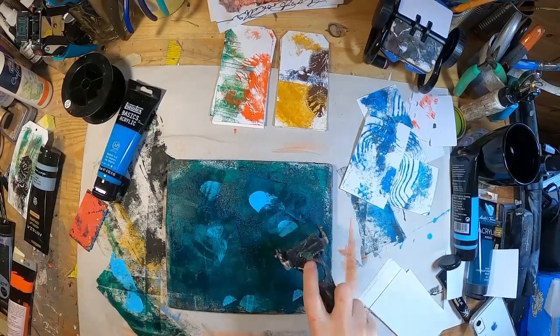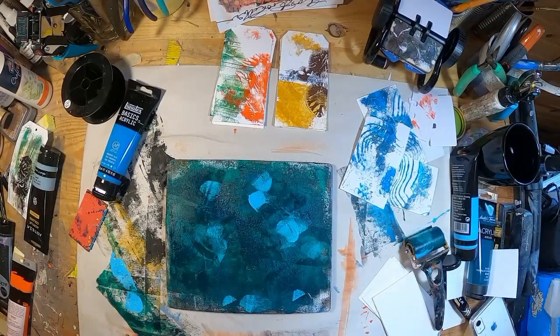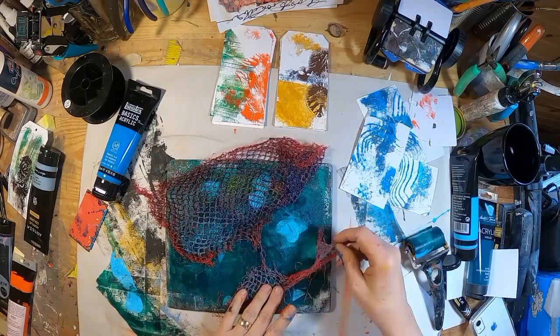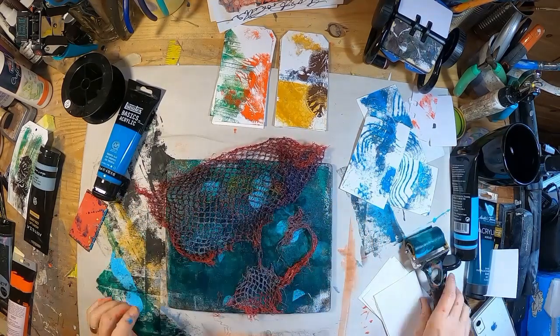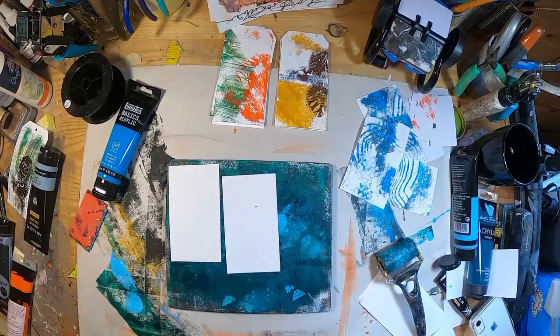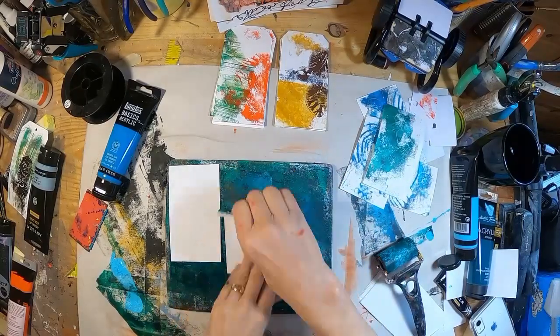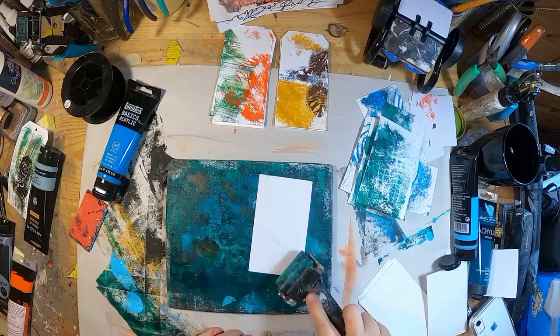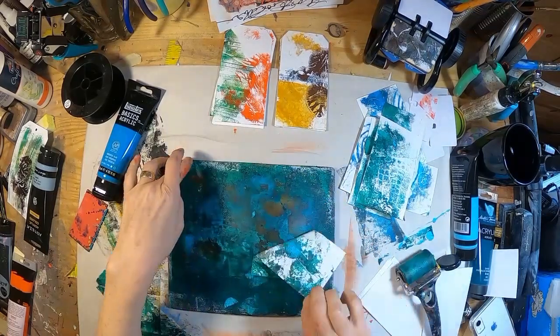Ultramarine blue and light blue. My onion packaging — the bag that my onions were in. Brayer that, see if we get anything off of that. And I think we're starting to get some decent background.